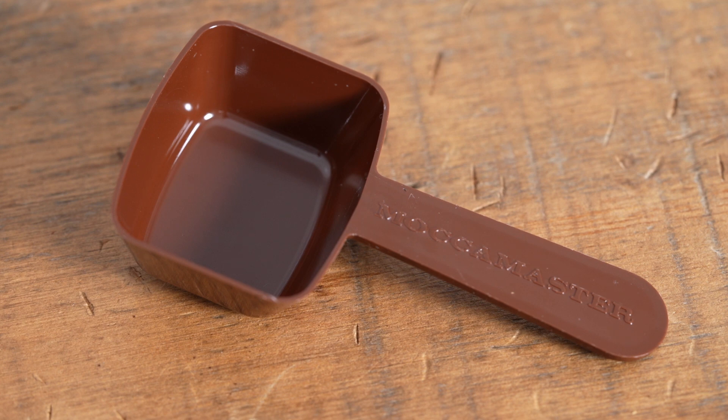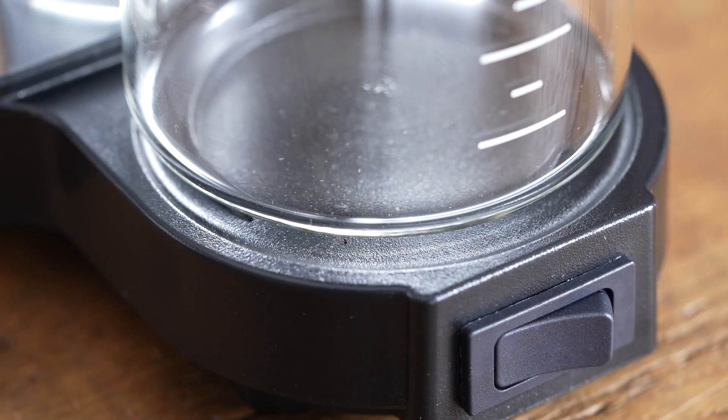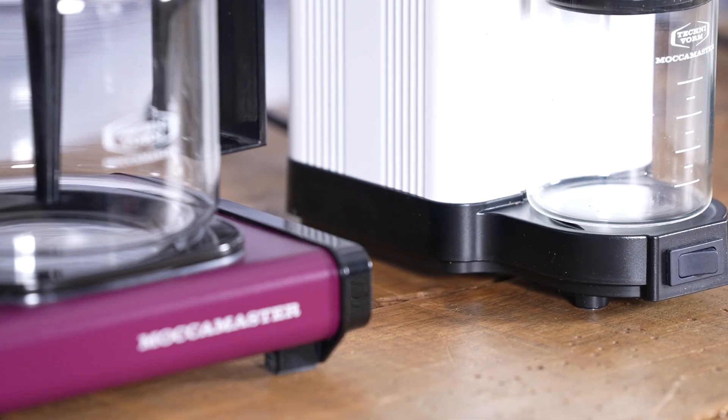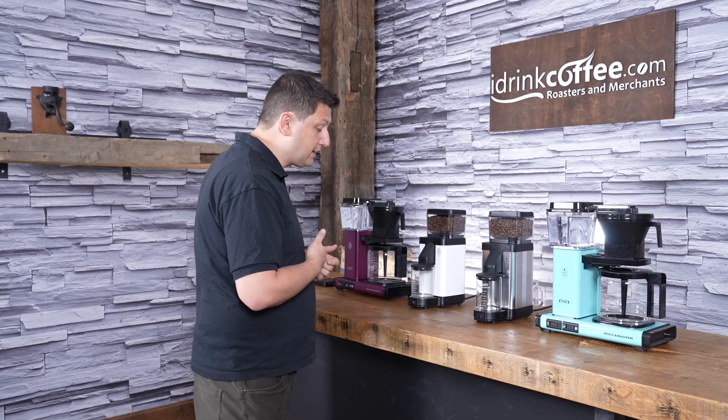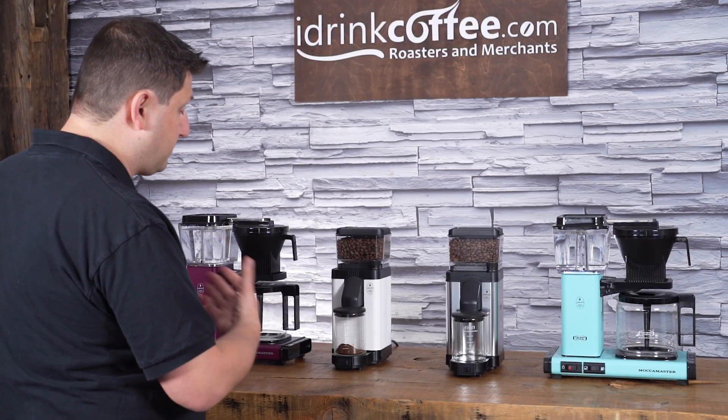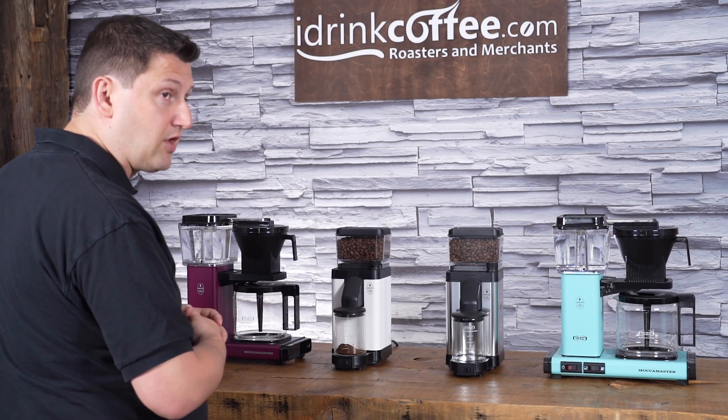Also included is TechnoVorm's spoon — just a measuring spoon that you can use to dose your brewer. The way we interact with the grinder is this switch at the bottom. This is a rocker switch which you hold in order to grind, and when you let it go, it stops grinding. You just hold it and it grinds into your grounds bin, and you basically stop when you have enough coffee.